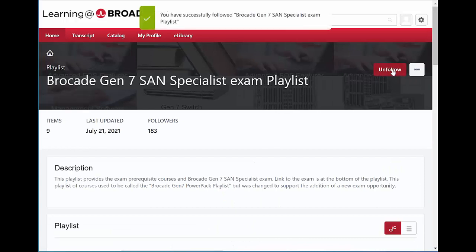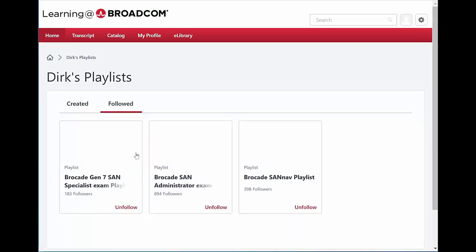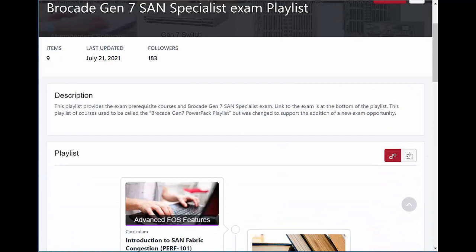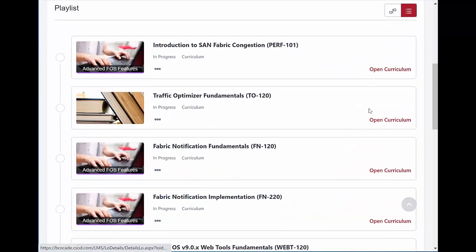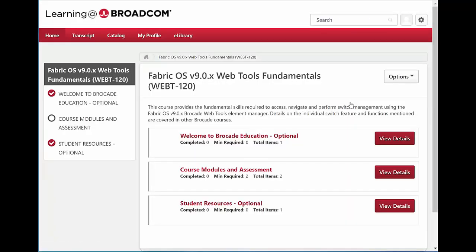Select the playlist and then follow it. Once followed, it will show up on your main page as one of the playlists you're following. You can see there are three here with this account, including the SANNAV playlist and the Brocade SAN Administrator Exam playlist. Going into the Specialist playlist, I can select the tile to change the course layout. For courses already registered for, it says 'Open Curriculum.' If you've completed a course, there will be a red circle. To register for a new course, simply select it and choose 'Open Curriculum.' I recommend going through all the courses in the playlist, registering for them, completing them, and then the exam will be unlocked.